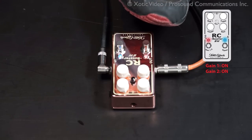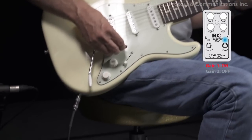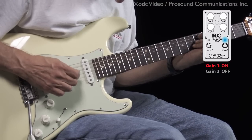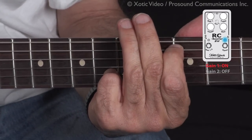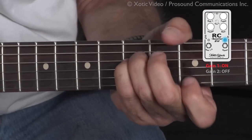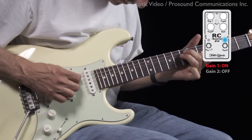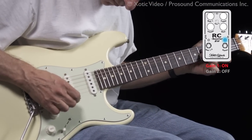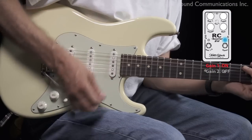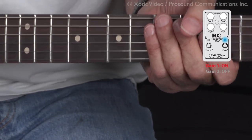Now what I'm going to do is turn off the gain channel to the clean channel, and keep my guitar up at around seven or eight instead of down at four or five. I think you can hear that the sound is much clearer and bigger. I'll demonstrate the difference with just some simple chords.